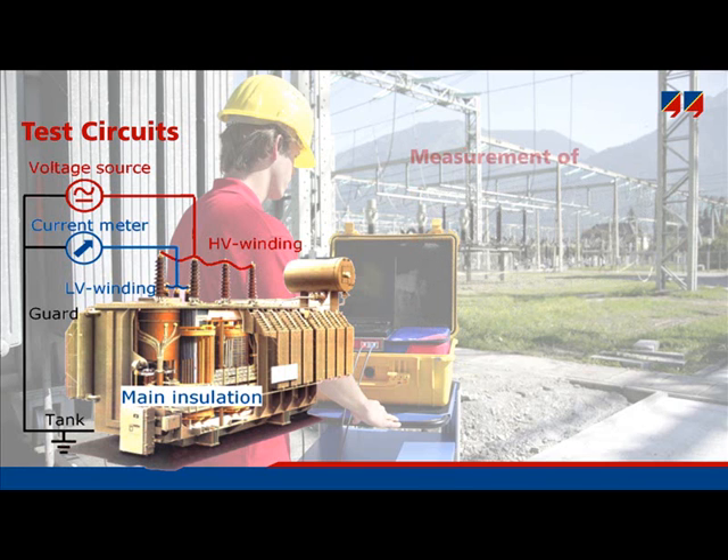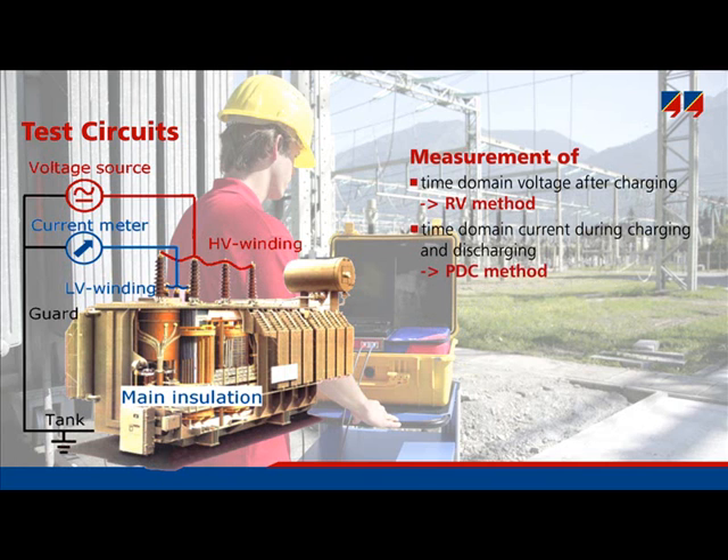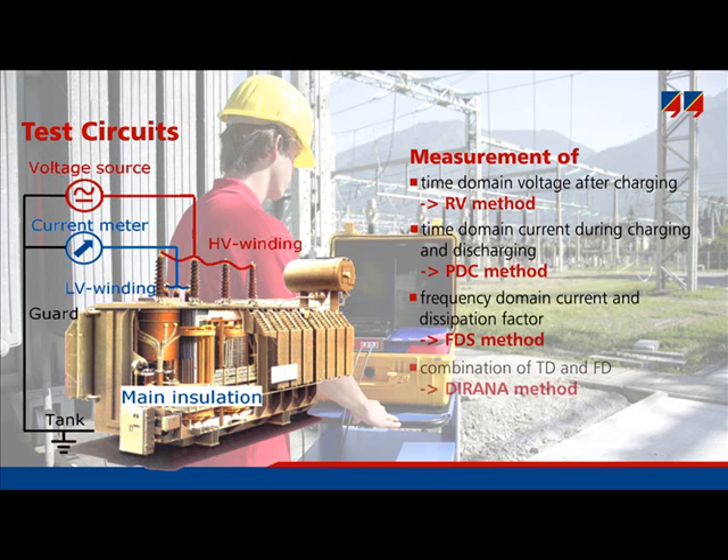A measurement of the return voltage in time domain is called the recovery voltage method, or RVM. A measurement of the currents in time domain is the polarization depolarization current method, PDC. A measurement of the dissipation factor in the frequency domain is called frequency domain spectroscopy, or FDS. Finally, the new instrument, DIRANA, combines time domain measurement (PDC) and frequency domain spectroscopy (FDS) in order to combine the advantages of both.